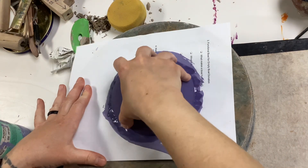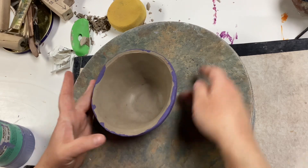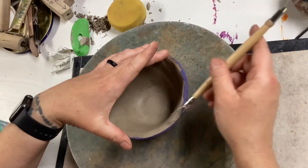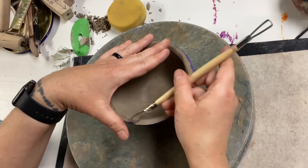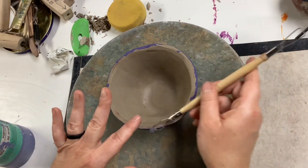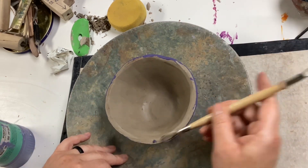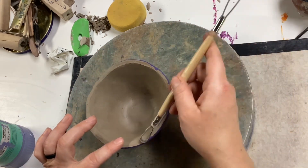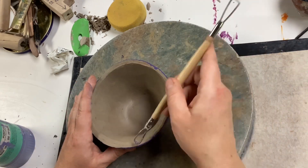After the second coat is dry enough that you can touch it without smearing, you want to lift it up and check the inside. At this point, you can either touch up the rim by scraping off the underglaze that kind of slipped underneath there. Another option would be to paint the rim the same color or a different color. Or you could actually paint the whole inside of the bowl the same color as the outside or a completely different color — that's up to you. But you do want to touch up that rim.